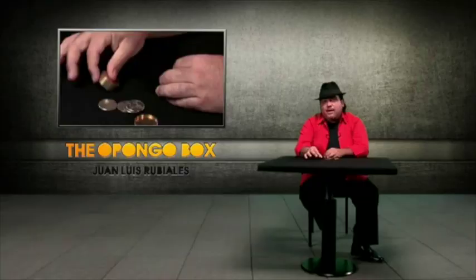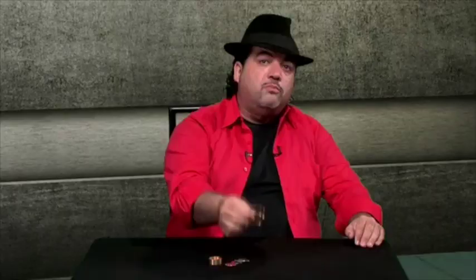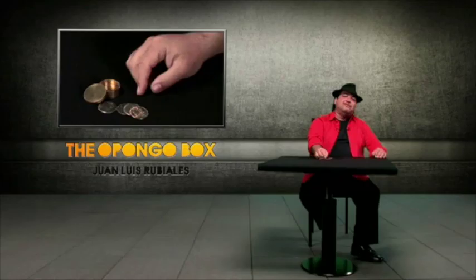The Boston Box, the Okito Box, and the slot box — use all of the advantages of other boxes just in one box: the Okito, the Boston, the slot. This is the Opongo Box. Thank you.